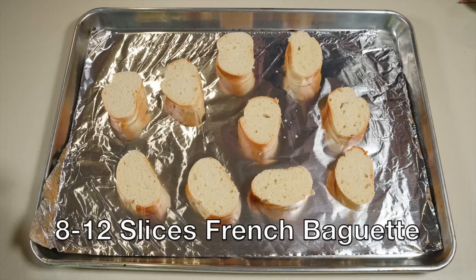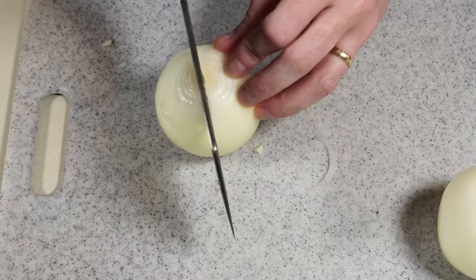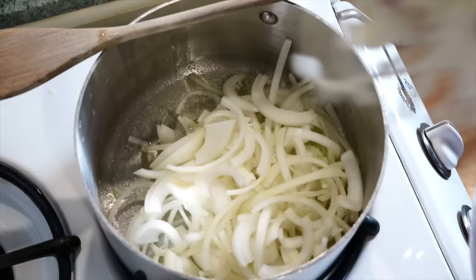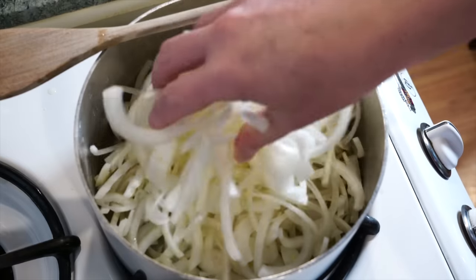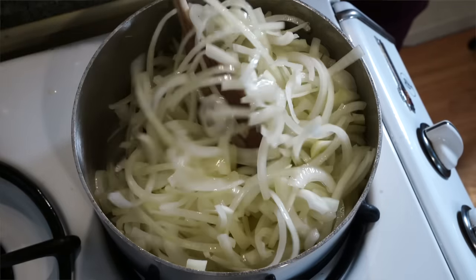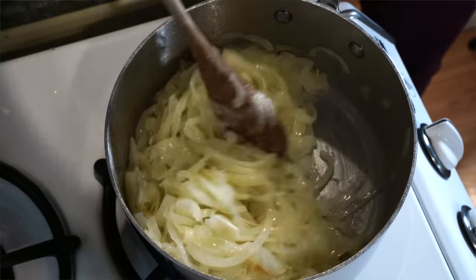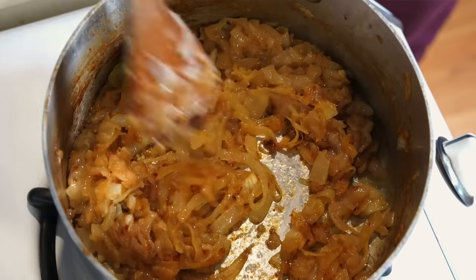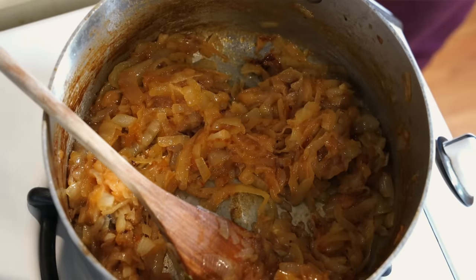And eight to twelve slices of French baguette. To begin, take the onions peeled and slice them in half from the root to the stem, then chop them into fairly thin slices — they don't need to be perfect. Take a large saucepan, melt the butter, and with heat at medium-low add the onions. They'll likely fill the entire pot but will cook way down. Keep them moving around every couple of minutes so they don't burn, and as they begin to shrink and darken you can raise the heat. It'll take about 45 minutes to an hour for them to get to the dark golden brown you want. Your entire house will smell of onions in the best possible way.